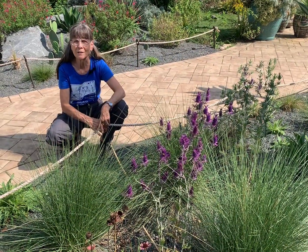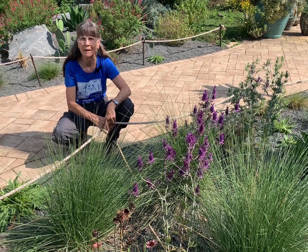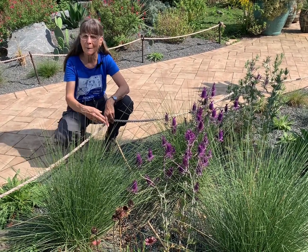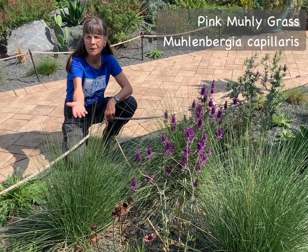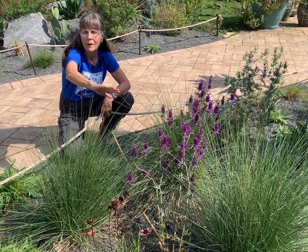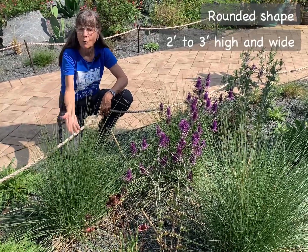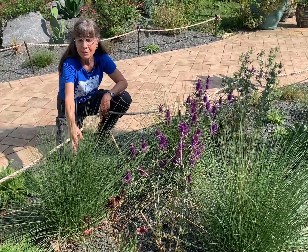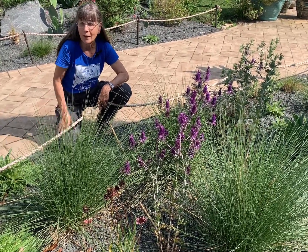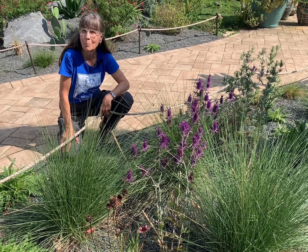We're here at Green Spring Gardens to show the second of the native grasses that would make an excellent replacement for fountain grass. This is Pink Muhly Grass, Muhlenbergia capillaris. It has a very different habit, a very rounded crown, about two to three feet high and wide. For a good part of the season, you'll see just this green radiating foliage. This will provide wonderful cover for birds and excellent landing places for butterflies.